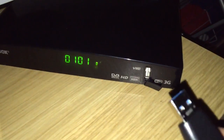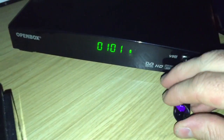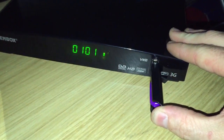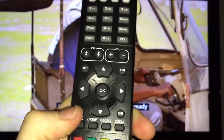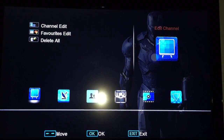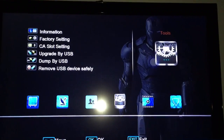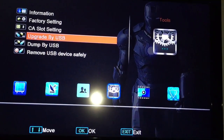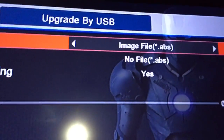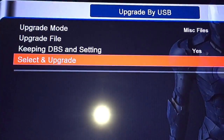On the front you have the USB. Insert the USB, then with the remote press Menu, scroll across 1, 2, 3 to Tools, then go Upgrade by USB. Press 1, fold down, OK, then for image file select MISC — that's just one press to the right — then go Select and Upgrade.